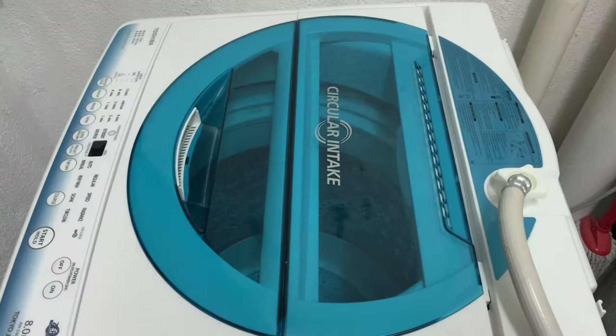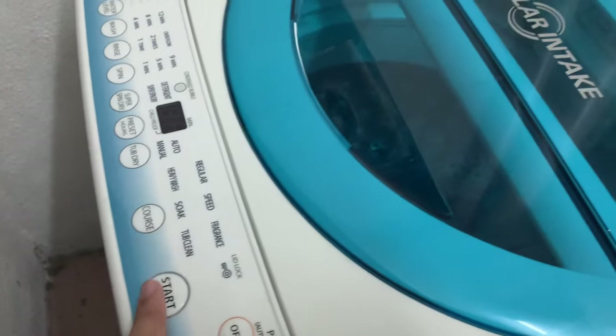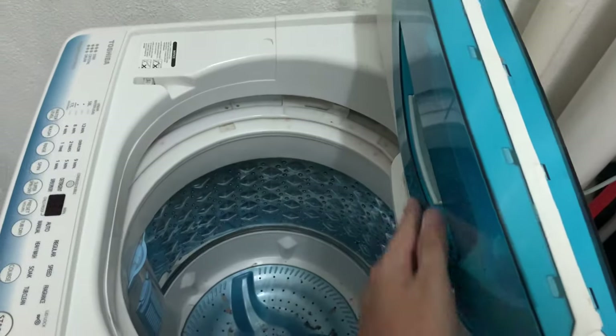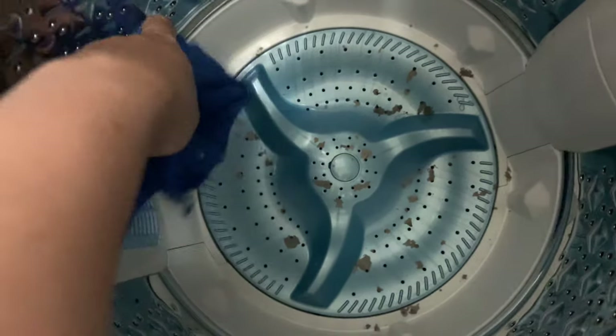So let's see the next day. After 5 to 6 hours — I left it for the whole night — so there you go. This morning after I run the washing machine, this is how it looks. I try to open the lid cover and see. There you go — as you can see, there is some dirt and dust stuck around the washing machine.